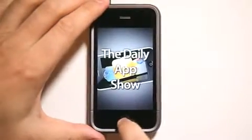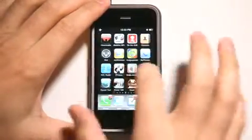Hey, what's up? This is Jared with The Daily App Show. Today we're going to take a look at an app called Relative Pitch.